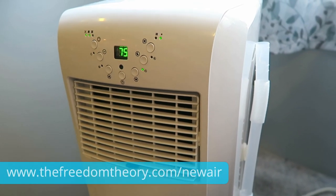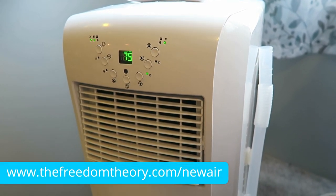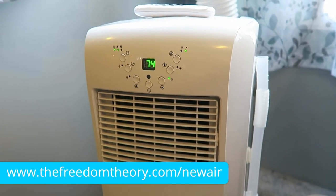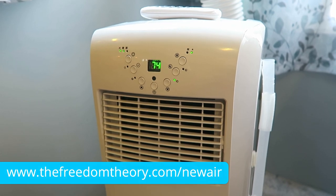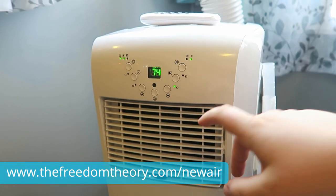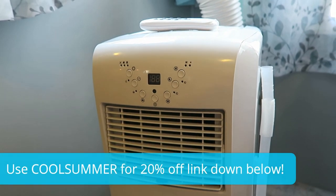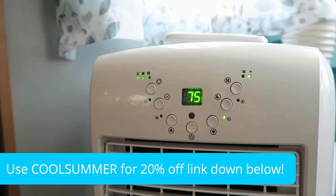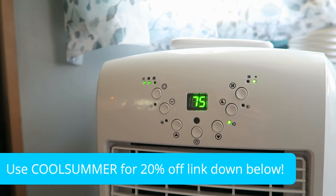We'd also like to thank Newair for sending us this unit to test and review. If you'd like to purchase it, the link is down below. You can also go to thefreedomtheory.com/newair to find the link as well as some of the specifications we've gone over in this video. Don't forget to use the discount code COOLSUMMER to get 20% off.